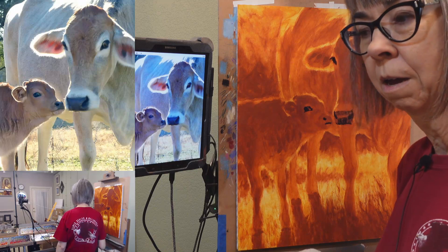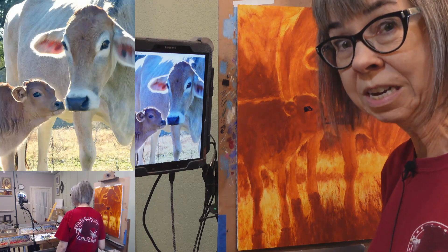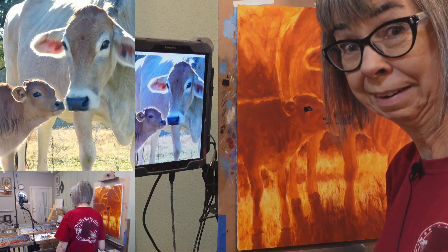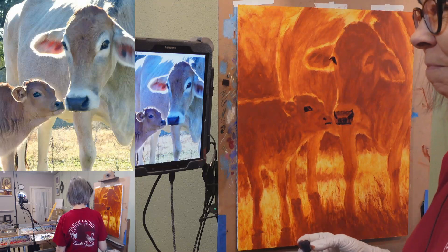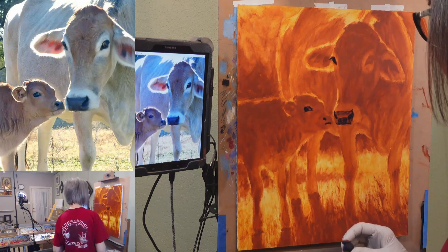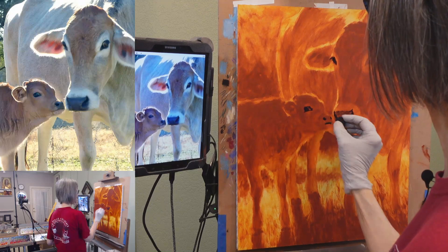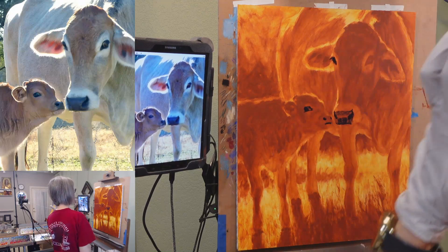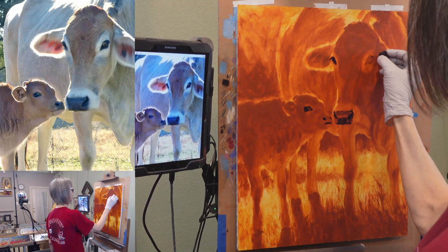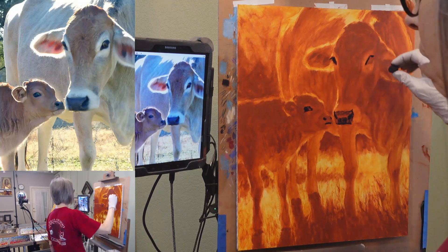There's no right or wrong mark making. The only thing wrong with mark making is if you do too much of it and you overwork your painting. But how those marks look is completely up to you — the end justifies the means. The painting itself is what you want to create: something fresh that looks how you want it to look.